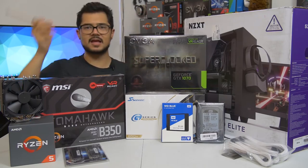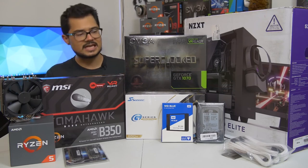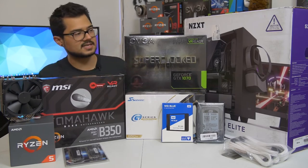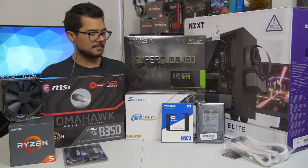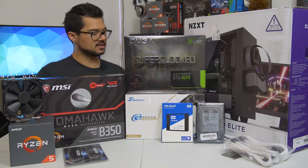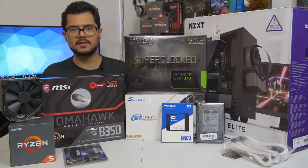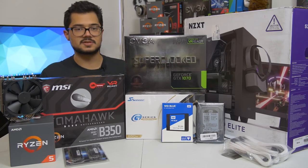We've got a one terabyte WD Black mechanical hard drive for all the games and heavy storage needs. I should mention that we are installing Windows 10 64-bit on that SSD as well. We've got the Seasonic G-Series 650 watt power supply — a modular unit and 80 Plus Gold certified, so incredibly power efficient. Seasonic is a great, very reputable power supply brand, so hopefully this one will handle this particular system just fine.